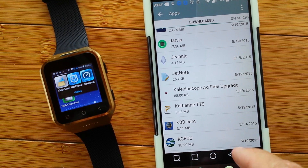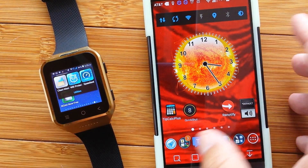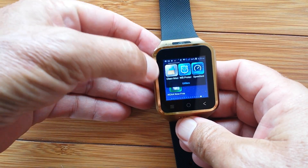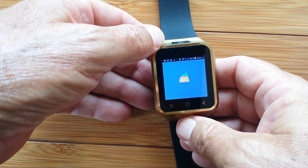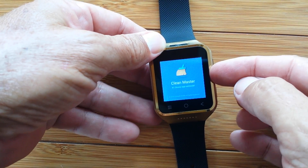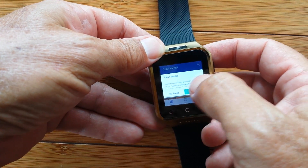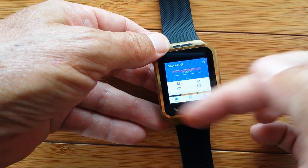So let's cut to the chase — how do we make this really easy? Download and install Clean Master. Clean Master is an app generally used to clean your phone or your watch, but it has one really cool extra special feature: it allows you to identify those apps which are movable to the SD card.